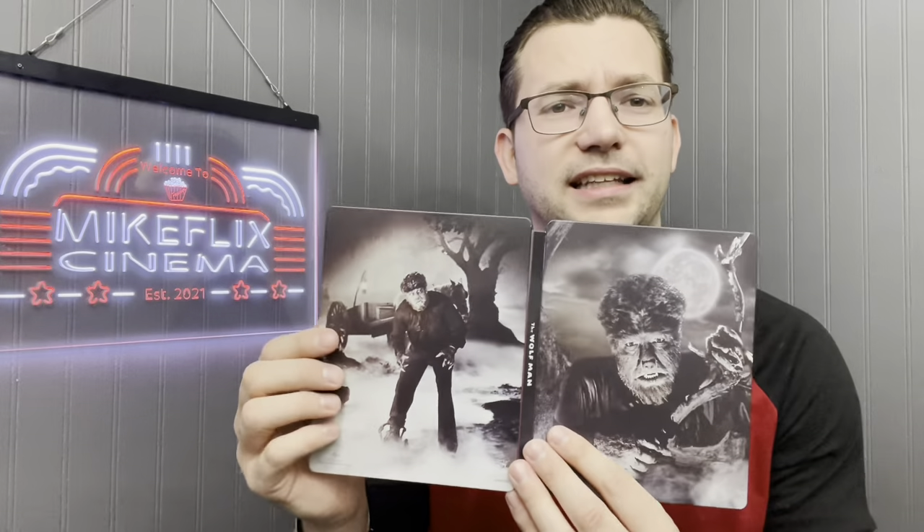Next up, The Wolfman — I think it's 1942 if I'm remembering correctly. Look at that: Lon Chaney playing the Wolfman. It's just a great steelbook with great picture front and back.